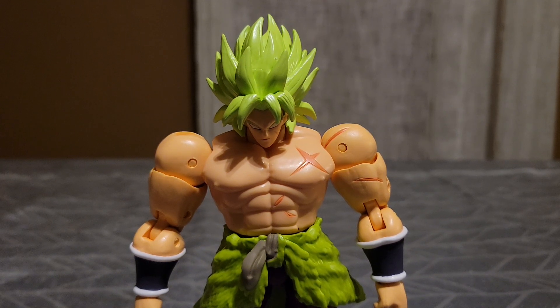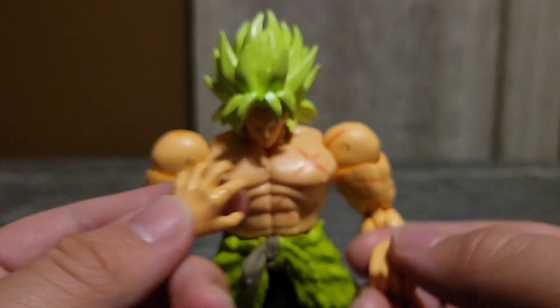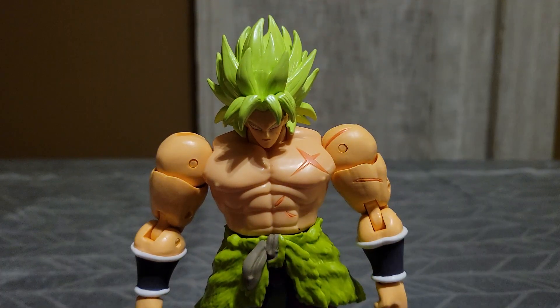Now, this guy is a beast! He's a beast and I love the way that he looks. That's the reason I got him. This is my first ever Brawly Dragon Ball action figure. The only accessories he comes with is two open hands. I put one on there and two fist pairs of hands. So that's very cool.